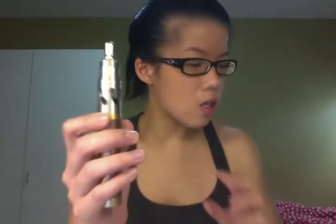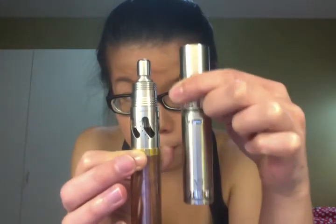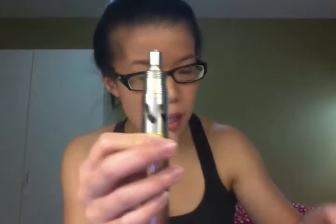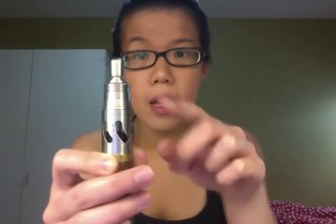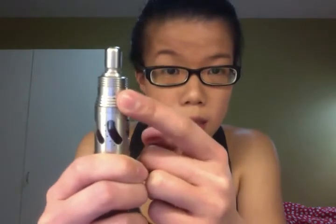The machine finish Steam Turbine is actually really similar to a brush finish stainless steel. This is how it looks next to a brush finish atty and a brush finish mod. The top cap comes with several ridges on it and has two stacked 0.8mm air holes on each side.